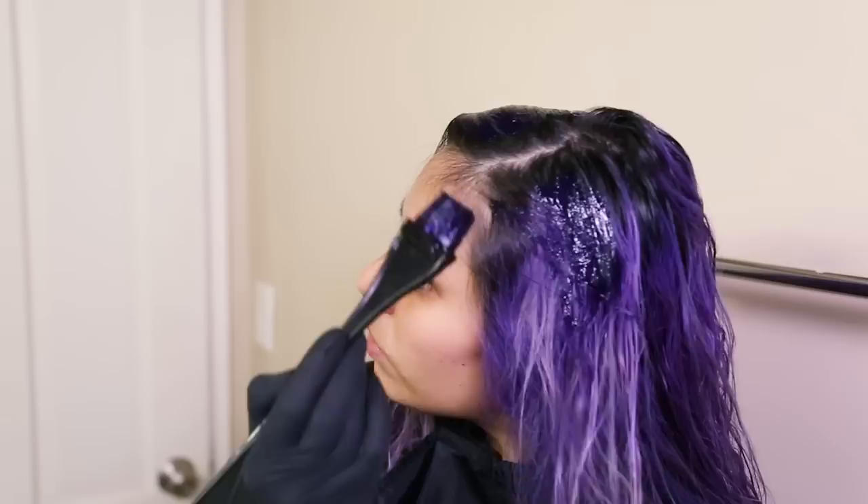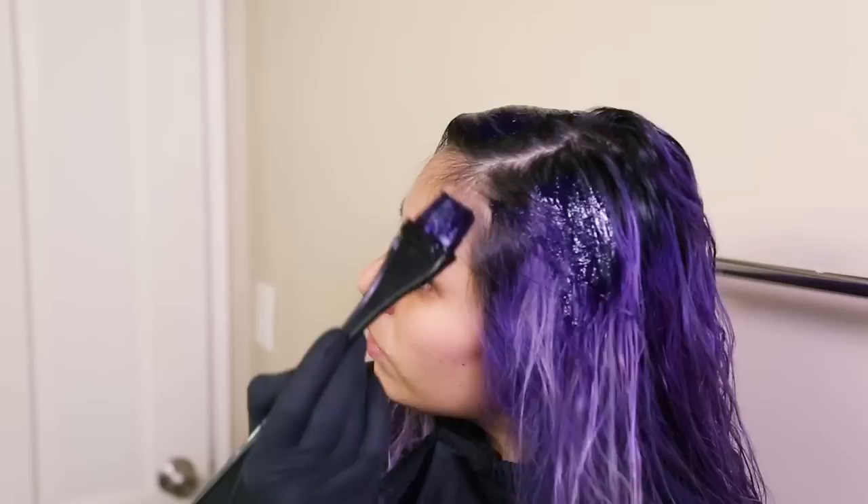I've added about a 50-50 mix of conditioner and purple dye into my jar and I'm going to go ahead and paint it on. Try to be careful not to get it directly on your scalp, but doing it at home is definitely a lot messier. I do end up with a bit of purple on my face — it just comes with the territory. I've done this maybe ten times and I'm still not perfect at it.